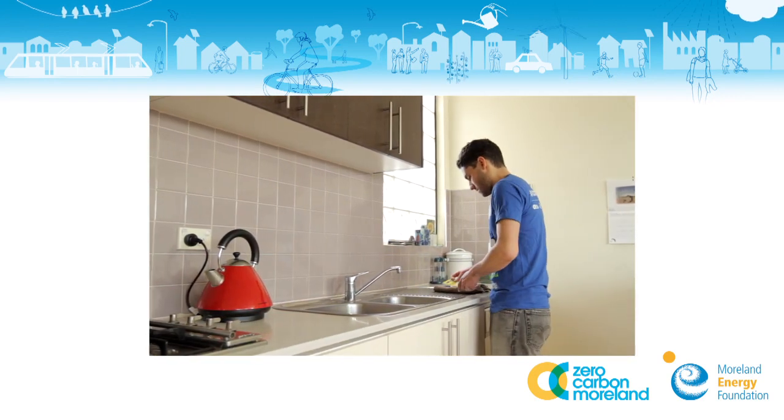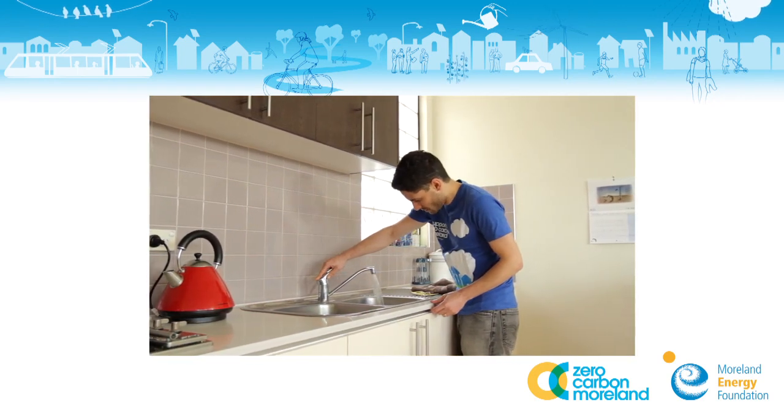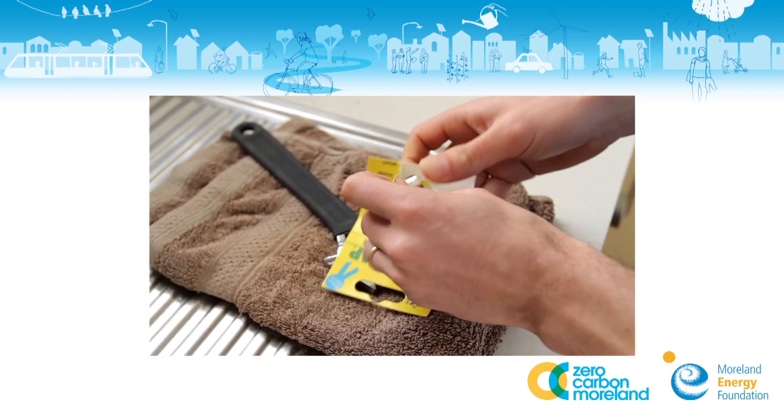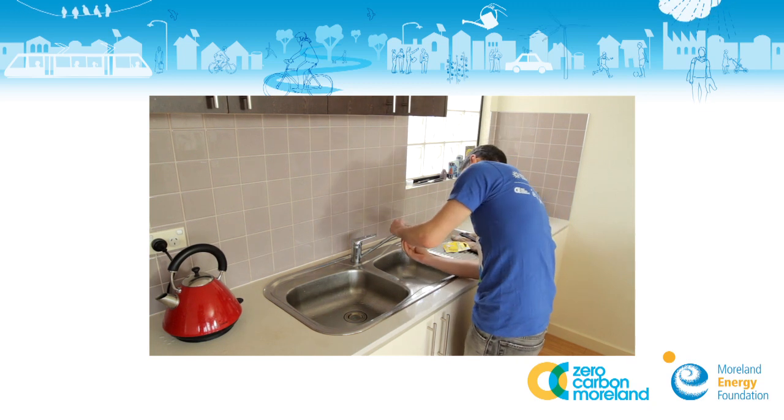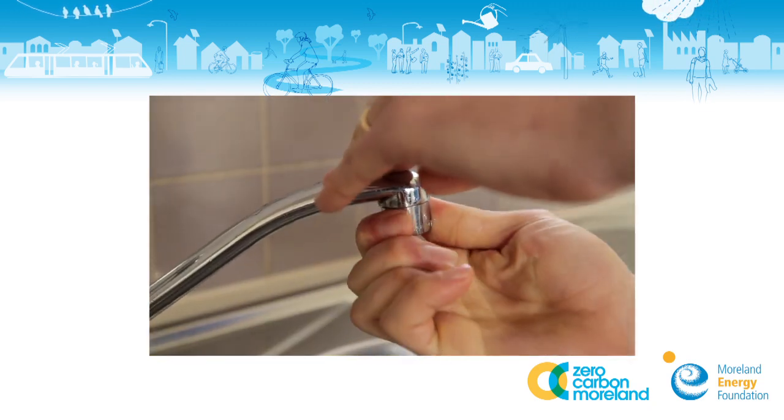Regular taps dispense around 22 litres of water a minute. A flow controller can save you up to 18 litres of water a minute. This adds up, particularly when you're washing your vegetables in the sink.